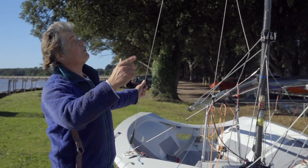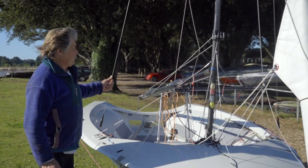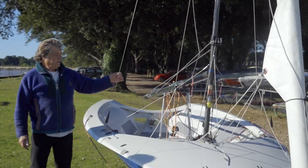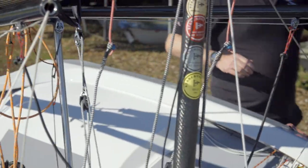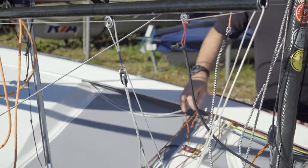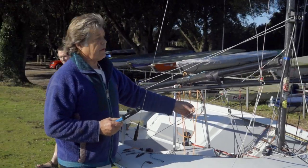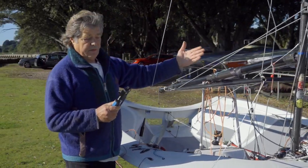It's a reasonable breeze so we've got it furled so it doesn't interfere with what we're trying to do. It's important while we're doing this that the lower shrouds, which are these here, have no weight in them so they won't influence the way the mast behaves at this stage.